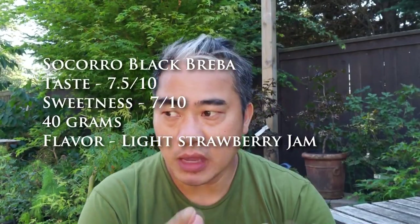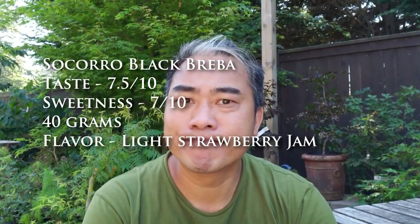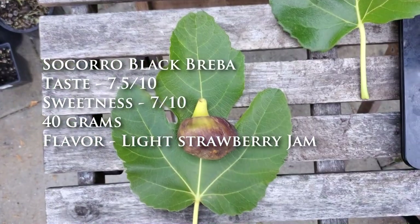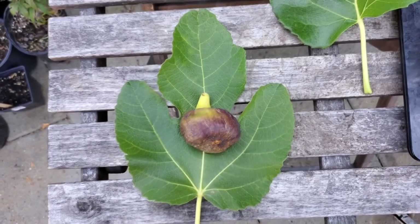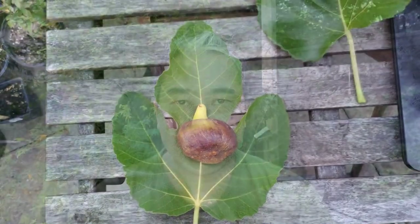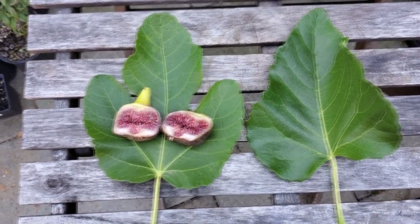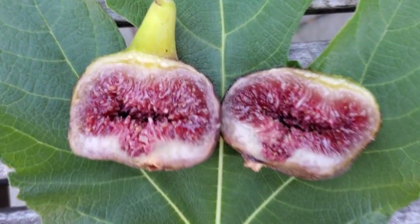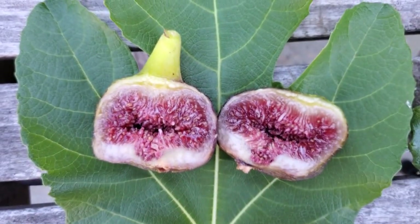Sweetness is right around a 7 — so on average, right where I like my figs, not too sweet, not too bland. Flavor profile is like a strawberry jelly — it's one of those strawberry-flavored type of figs, real light with a melony texture to it. A lot like most Brebas. It is good, somewhat refreshing. Skin was okay, almost borderline leathery with a little bit of a snap to it.